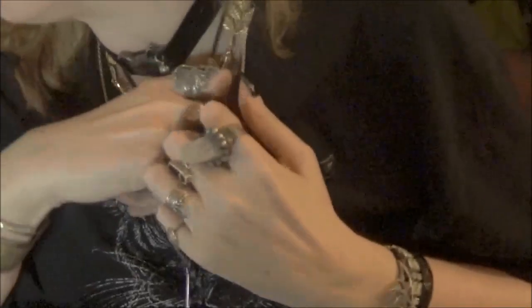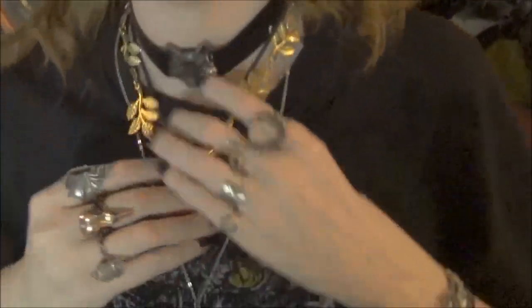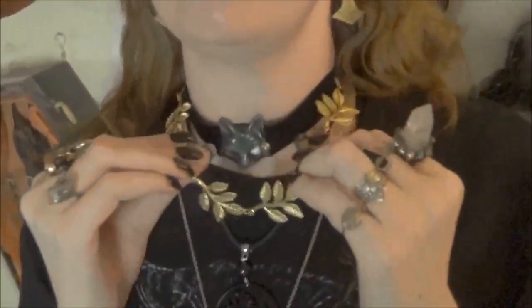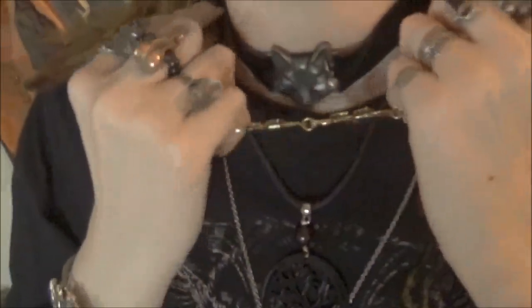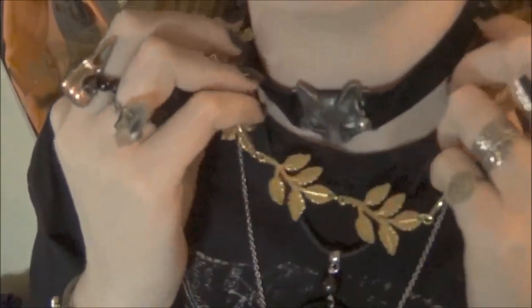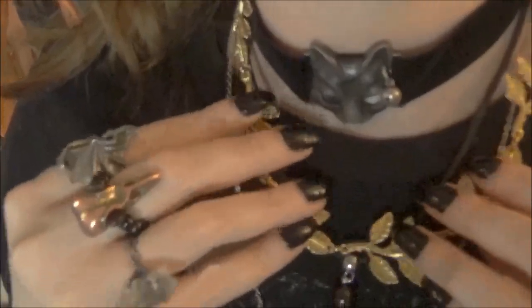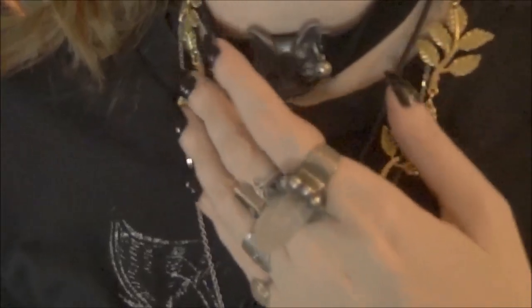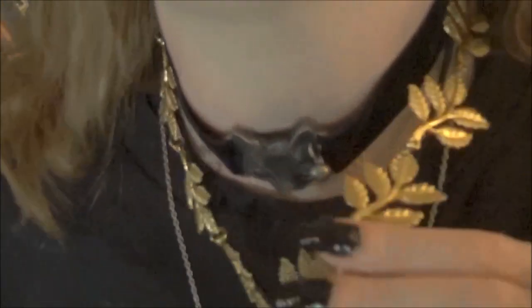I had a couple pieces tucked under my shirt because I was lazy. Here is the next autumn piece — this is gold leaves. I usually do silver but I like to do a gold leaf thing, or bronze or copper in the autumn. This one's gold, and it came from Joann Fabrics. It was actually a headband.